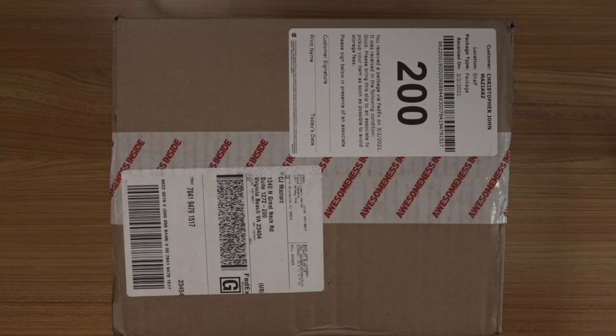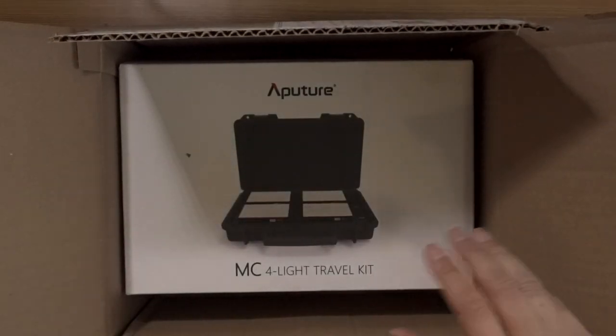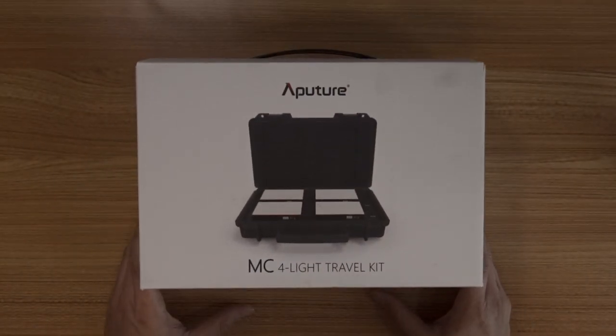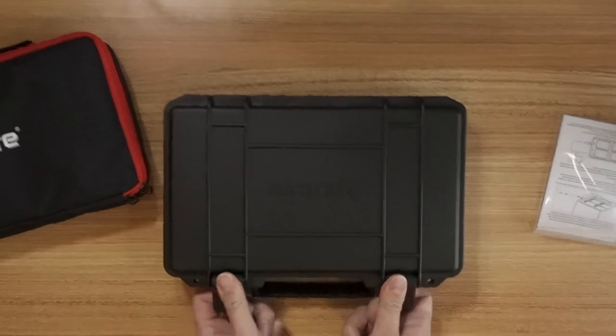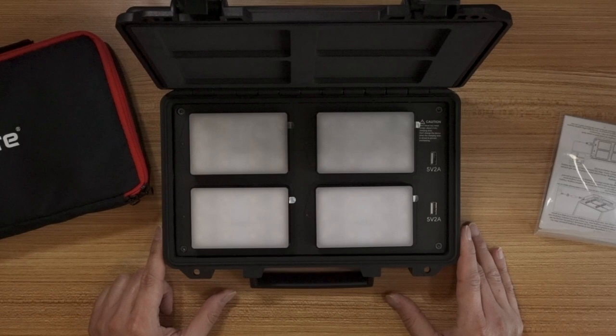The next thing I got is a delivery from Focus Camera. I got my Aputure MC four-light travel kit. We're going to cut that sucker open right now and see what we got going on. Okay, so here it is — the Aputure MC four-light travel kit. This thing's beefy, very sturdy. All right, we open her up.